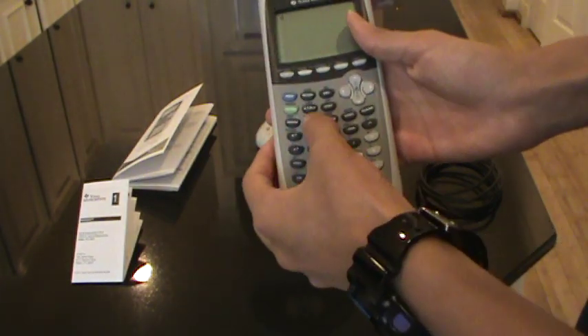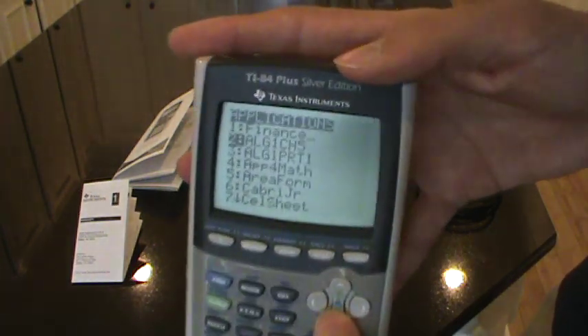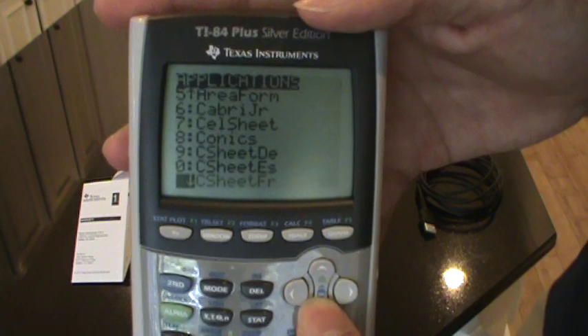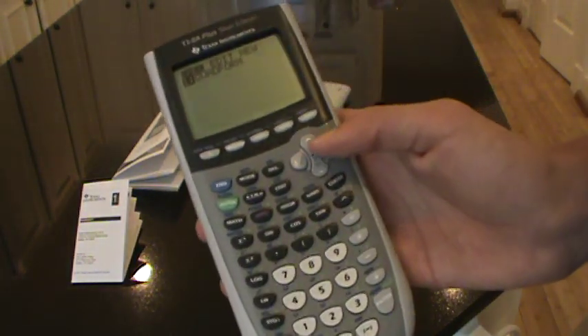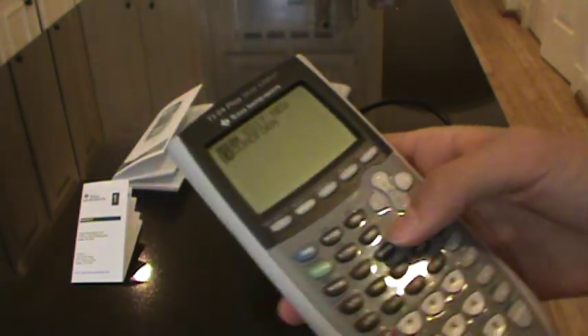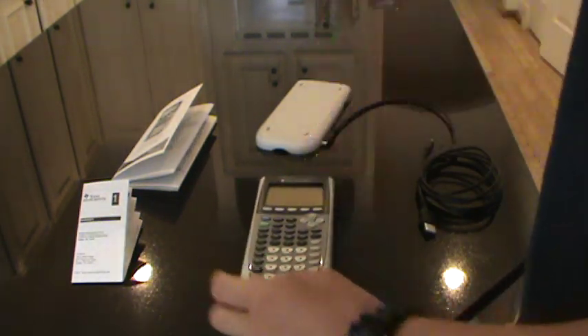It's a very nice calculator — it comes with pre-loaded apps, and you can check out the apps on the box. Because of the large memory it can store a lot of stuff, or you can install more apps. I only have one program right now — a quadratic formula program. And this is summertime, so I haven't been using it in class yet; I'm just playing around with it around the house.